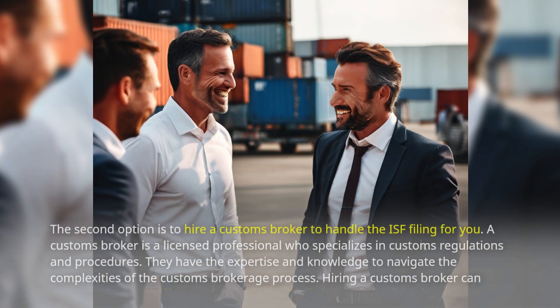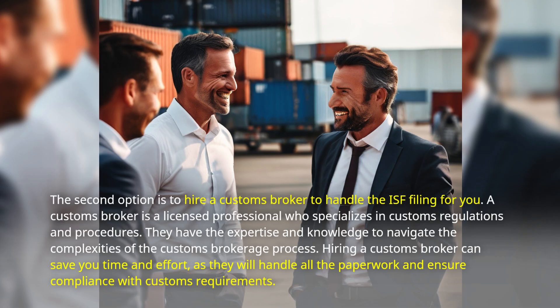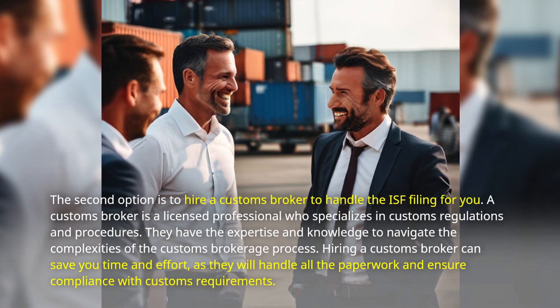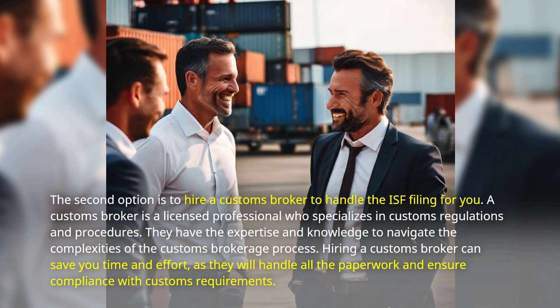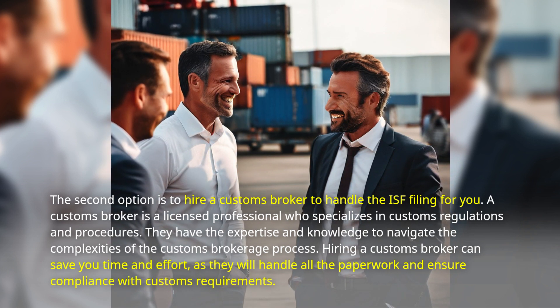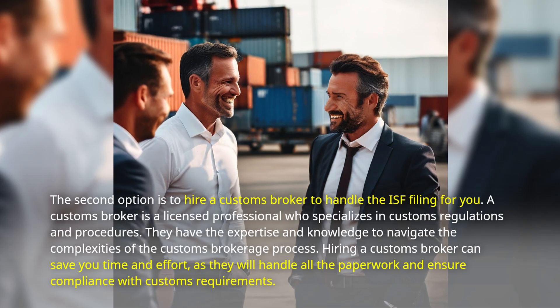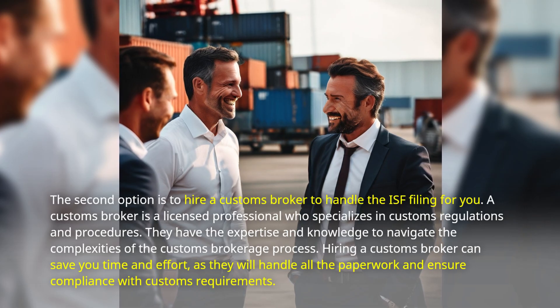The second option is to hire a customs broker to handle the ISF filing for you. A customs broker is a licensed professional who specializes in customs regulations and procedures. They have the expertise and knowledge to navigate the complexities of the customs brokerage process. Hiring a customs broker can save you time and effort, as they will handle all the paperwork and ensure compliance with customs requirements.